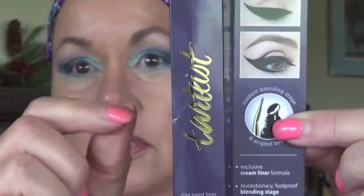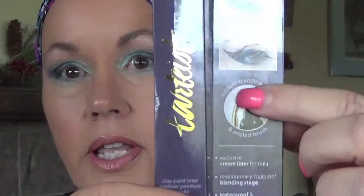Now I'm ready for eyeliner. I've been using the Tarte liquid eyeliner — it comes in a little bottle you squeeze and it has an angled brush so you can get very detailed. I really love this product. Pencils on aging skin tend to look jaggy and don't last, but this liquid liner lasts all day and even through workouts without smudging.